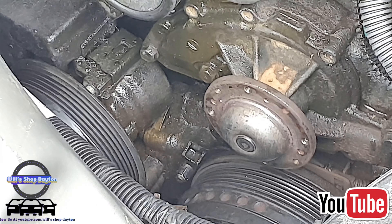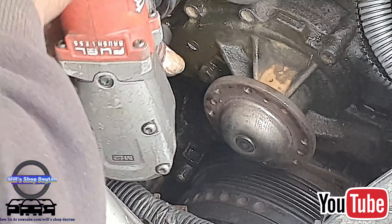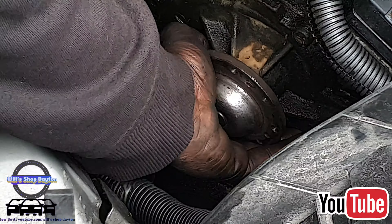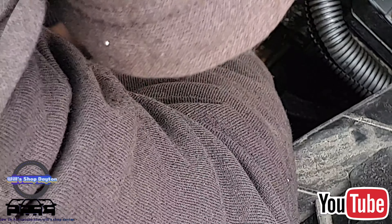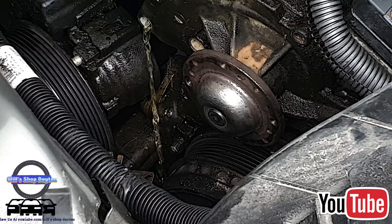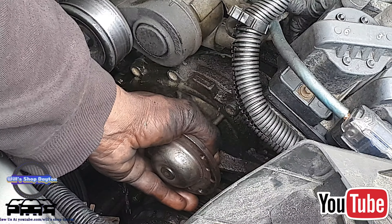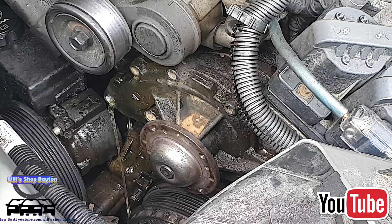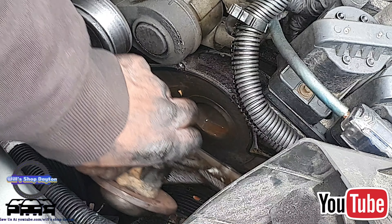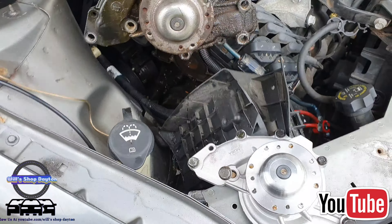The one that was hiding from us is right here — the bolts should be 13 millimeter. It looks like somebody's been in here before. With all that done and a couple taps with a hammer, it'll come right off.